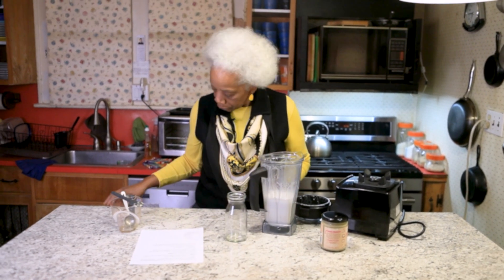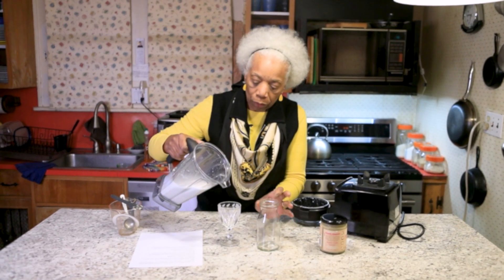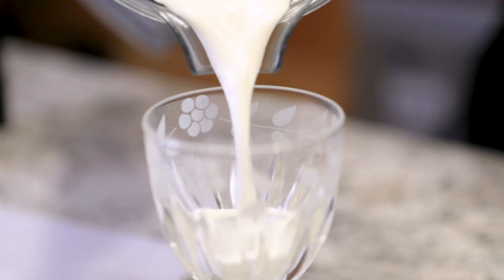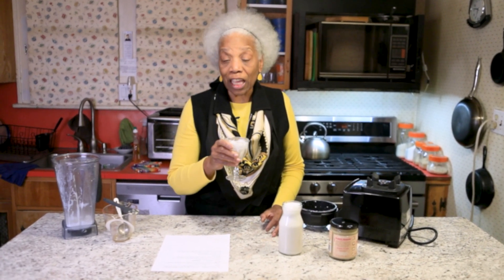It's done. I'm going to pour some into two containers and put the rest in the refrigerator. You're probably saying, okay, so now I've got the milk — how do I use it? Just like you would any other milk. You can put it in sauces, you can put it in smoothies, you can drink it, you can put it in coffee or tea. Any way you would use regular milk, you can use this milk. Let me taste it just to let you know it's good. Very almondy. It's very delicious.